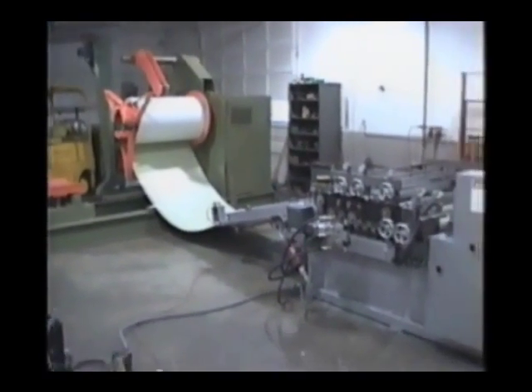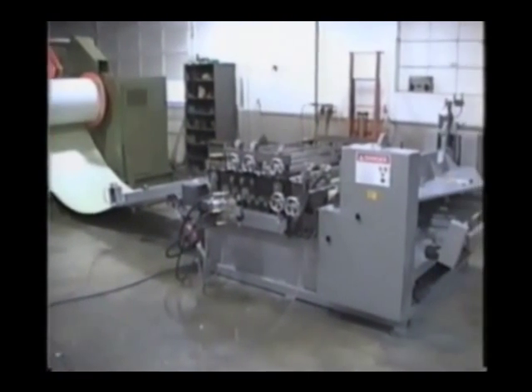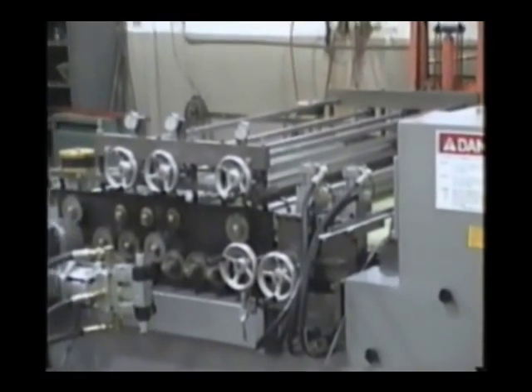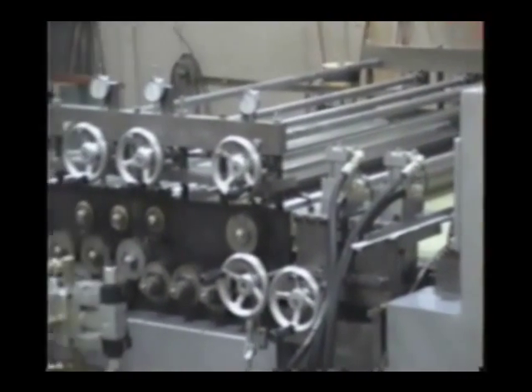and shear ductwork for HVAC applications from five wide coils of 18-gauge steel. We offer systems up to 72 inches wide with gauge ranges from 26 to 12-gauge capacity.